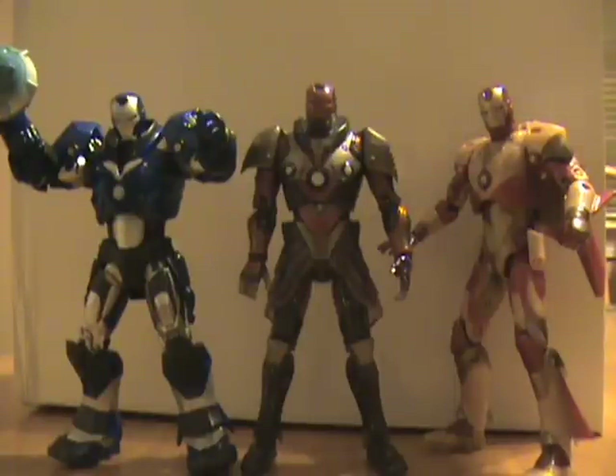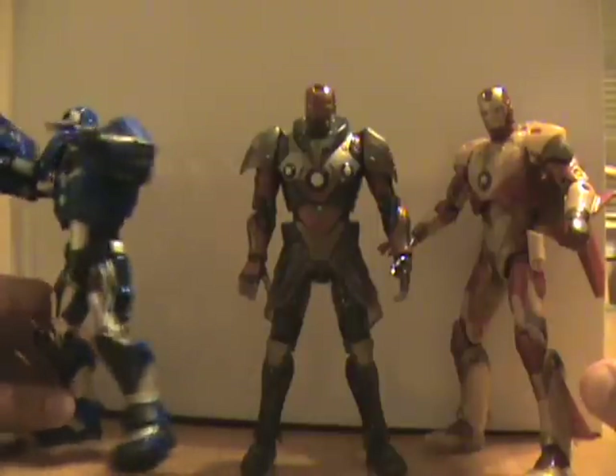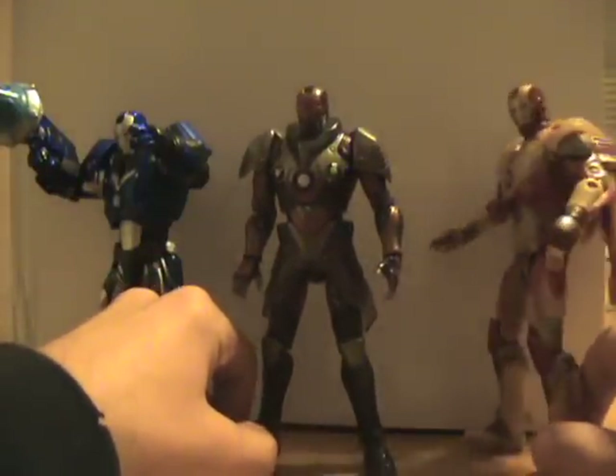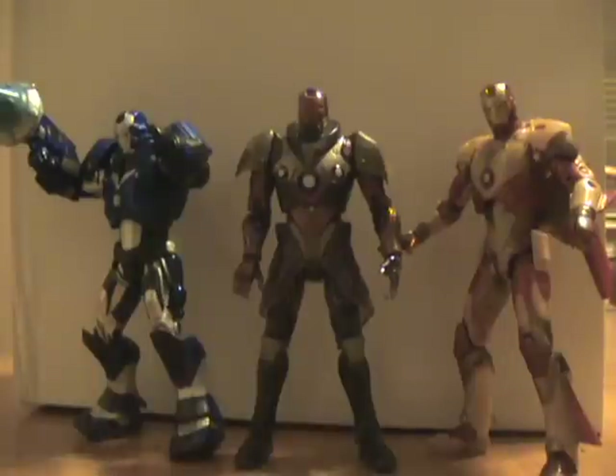I would highly recommend the set. As a whole, I give the set a 9 out of 10. Collectively, these guys are really cool and they even look like a cool team. If you want to pretend like this is a team of Iron Man helpers, you've got the big muscle guy, the kind of tech geeky guy, and the hot shot ace — you've got the whole dynamic going. Anyways, this is Navasix7, I'm signing out.